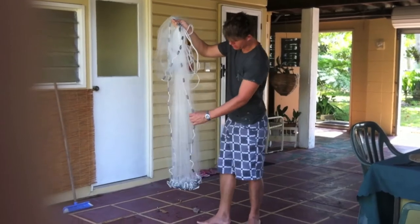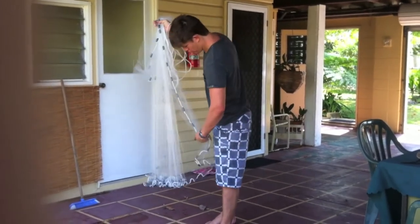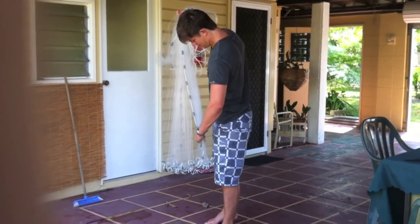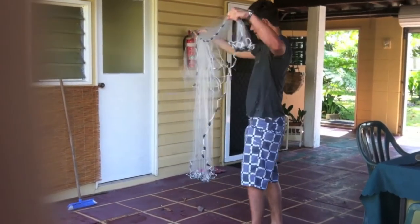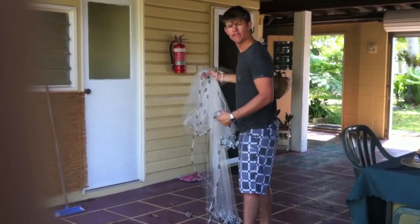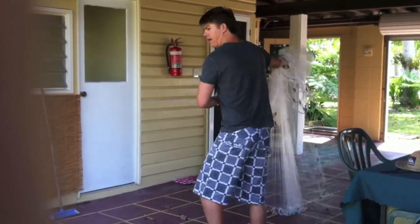Grab this part here which is dangling down. Pull it up in your finger. And now you have this. Now you want a tennis shot — a topspin forehand. So here we go.